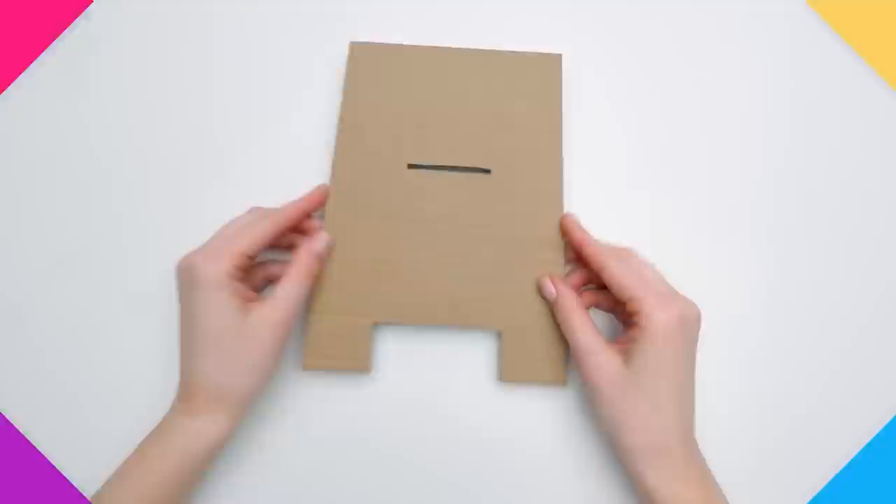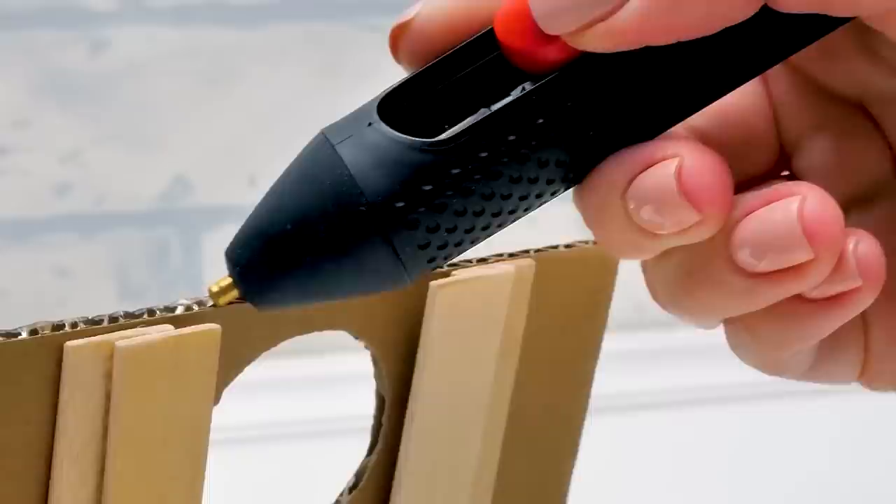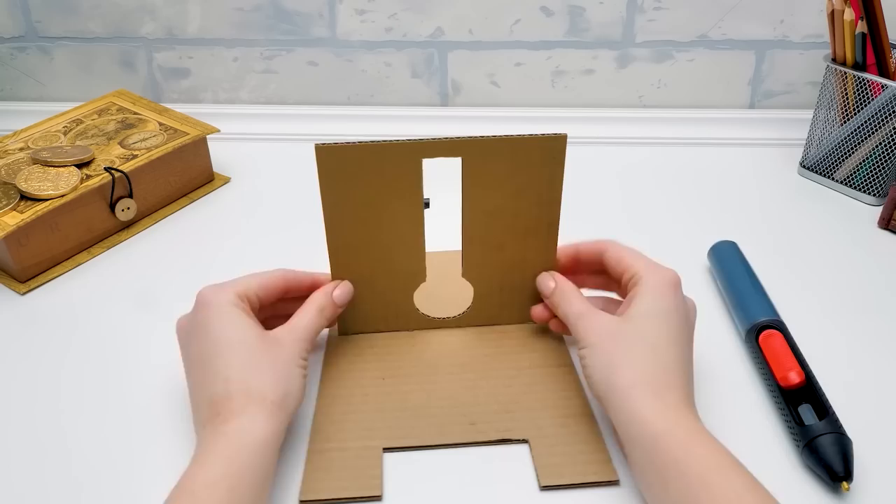It's time to make the body of our coin bank. First, let's glue the front part — apply a thin layer of glue carefully. There we go, and attach it to the base. Carefully! Phew, I'm so nervous that I'm sweating. Sammy, no need to worry so much — it's not the first time we're making a craft. Did you know there's more than 500 videos on our channel?